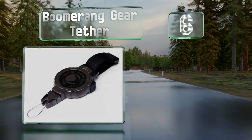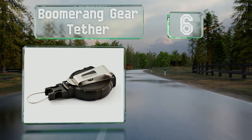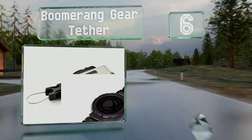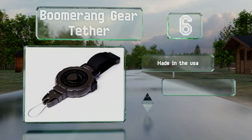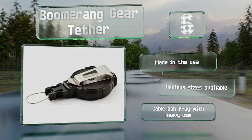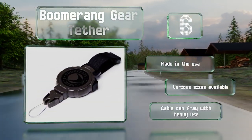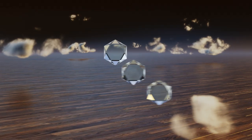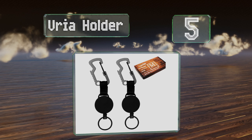Moving to number six, the Boomerang Gear Tether uses what the company calls a universal end fitting, which is basically a looped cable for quick removal and addition of keys. There are several attachment methods to select from, including a belt clip and a strap. It's made in the USA and available in various sizes; however, the cable can fray with heavy use.